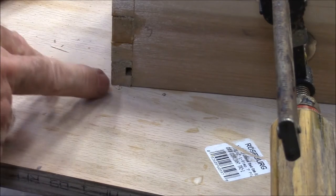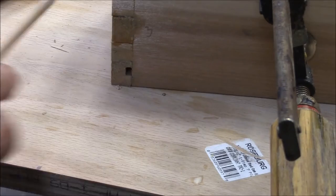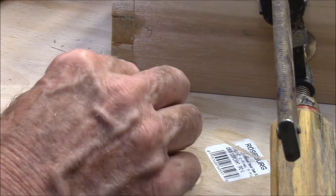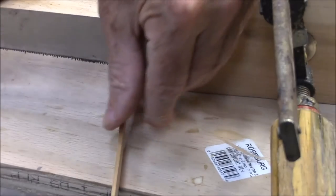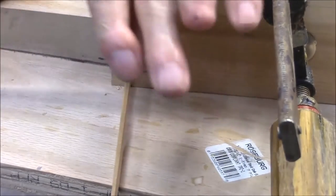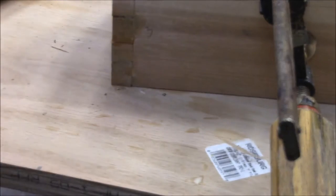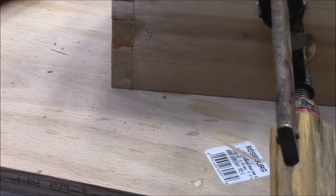You don't have to run the dado all the way through. You can try to stop it and chisel out the corners. Another way of doing it — I saw this on the internet, I didn't invent it — you can put a plug in there and saw it off with your dovetail saw, and it leaves a nice little tight plug. You can't even see where the hole was.